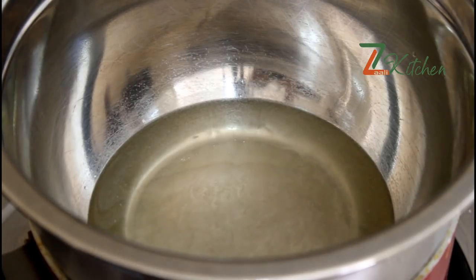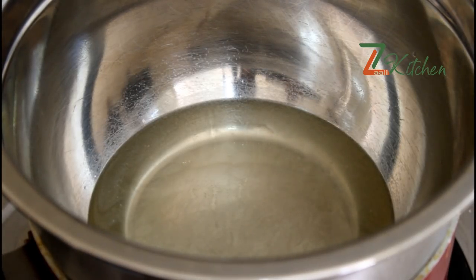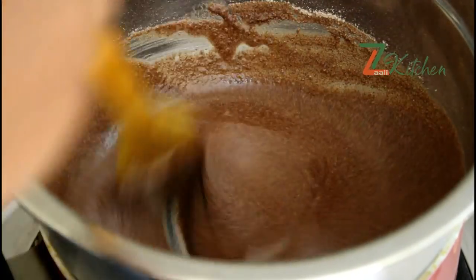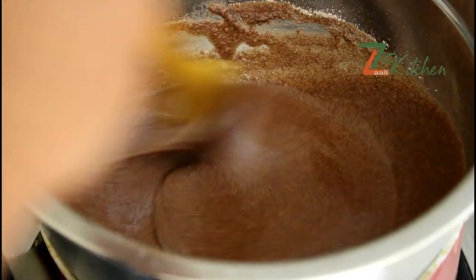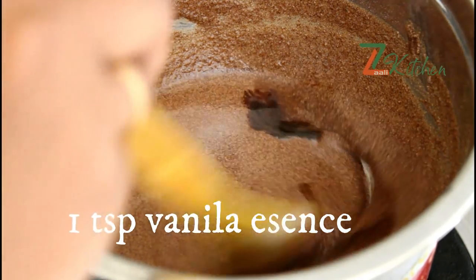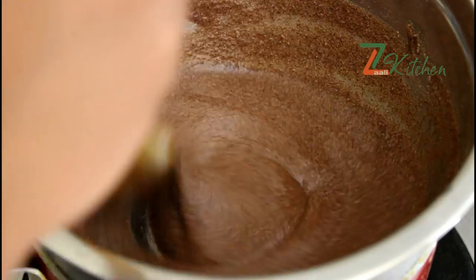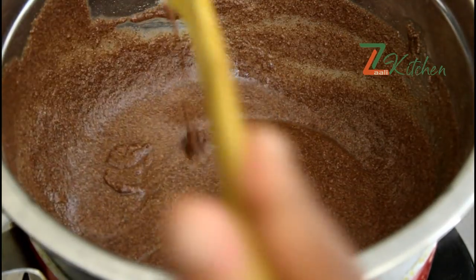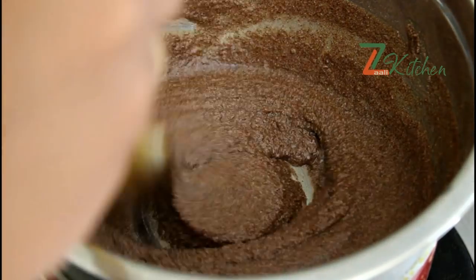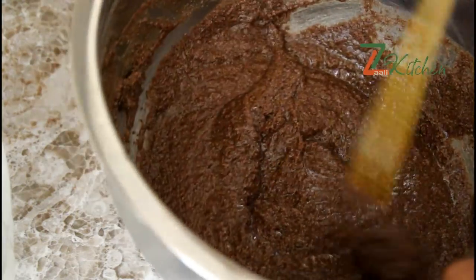We will start with a little flavor. Let's mix it together. The vanilla — add a small amount of vanilla. I am going to grab it and I will love it.